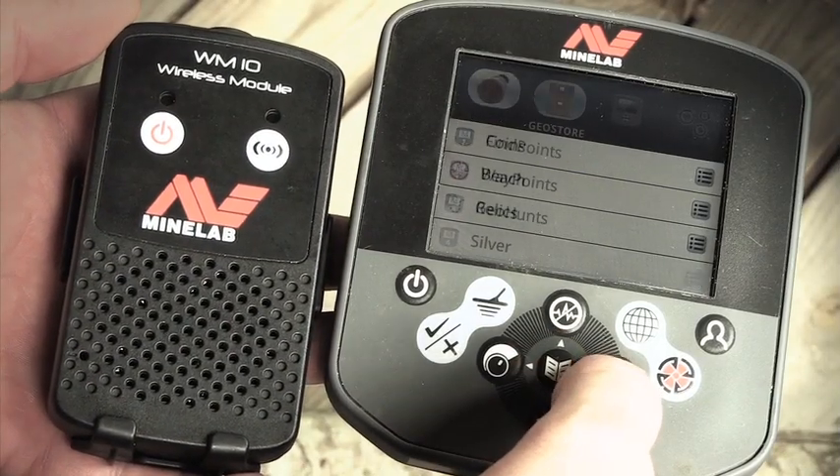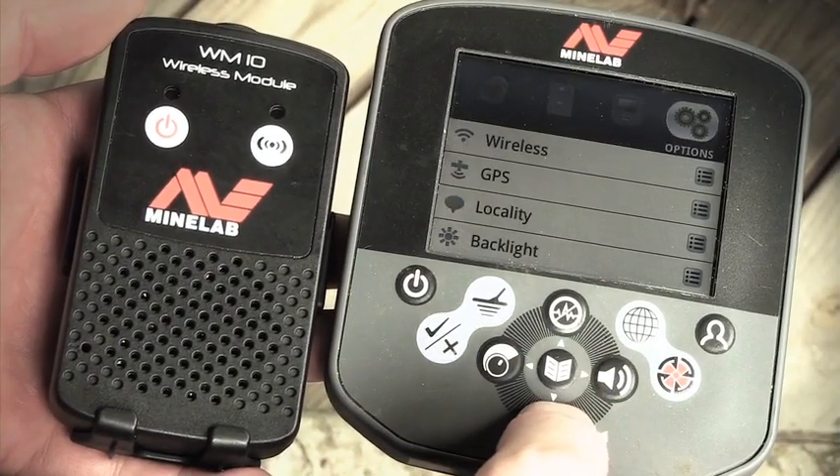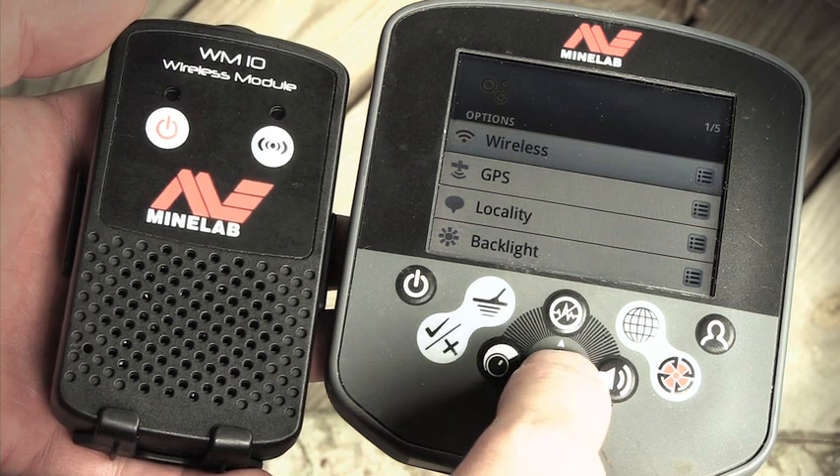Press the menu button, scroll over to Options, scroll down one to Wireless, press the menu button again.